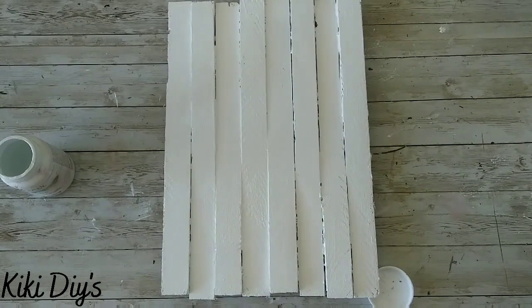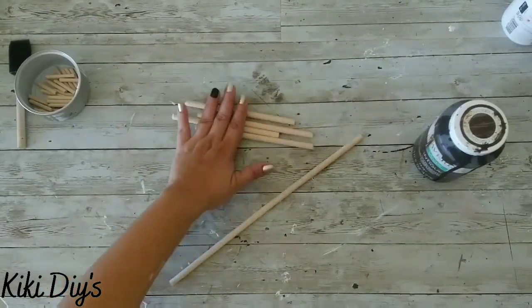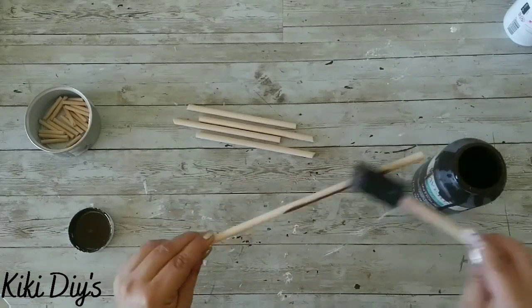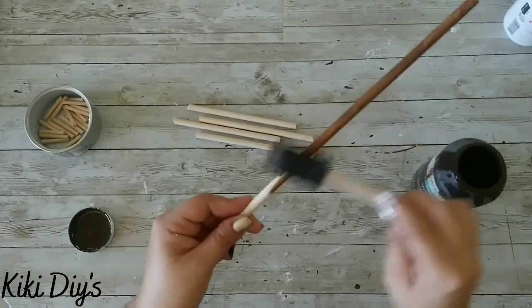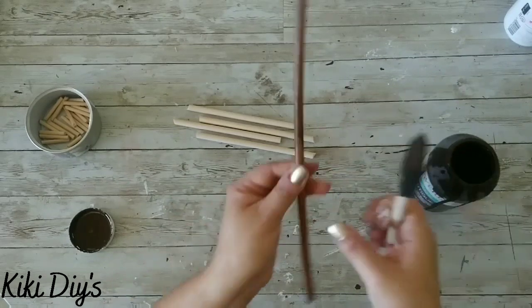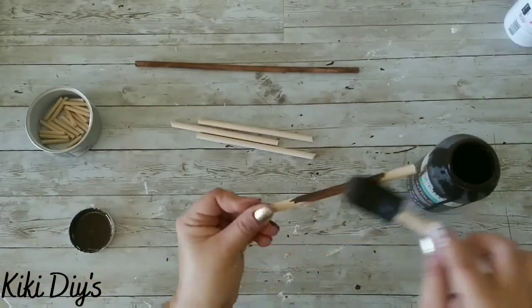Let it dry really nicely and move on to cutting your dowels. You're gonna have one complete dowel, some pieces, and two dowels cut in half at a 22.2 degree angle. In the description below I'm gonna leave you the measurements so you can have a beautiful snowflake art too.